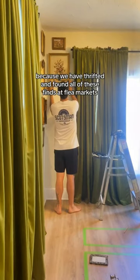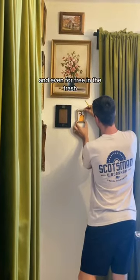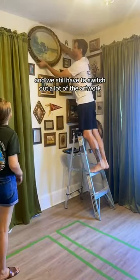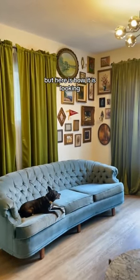I am so obsessed with this wall because we have thrifted and found all of these pieces at flea markets and even for free in the trash over the past couple of years. We still have to switch out a lot of the artwork, but here is how it is looking.